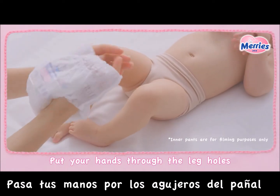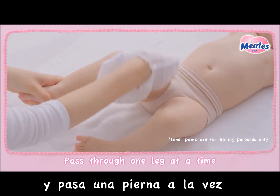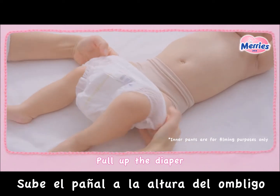Put your hands through the leg holes and pass through one leg at a time. Once the diaper is over both legs, pull it up over the baby's navel.